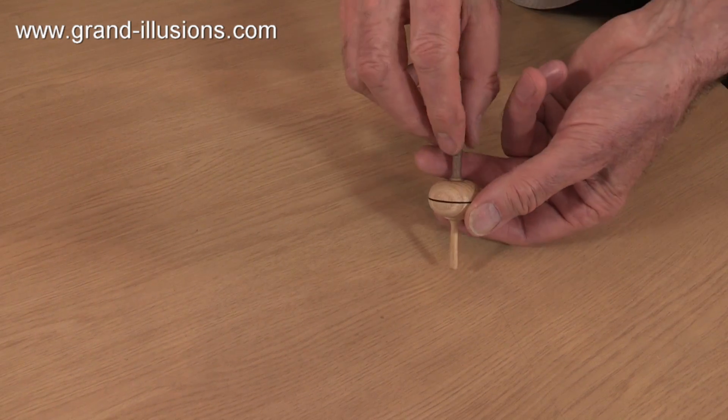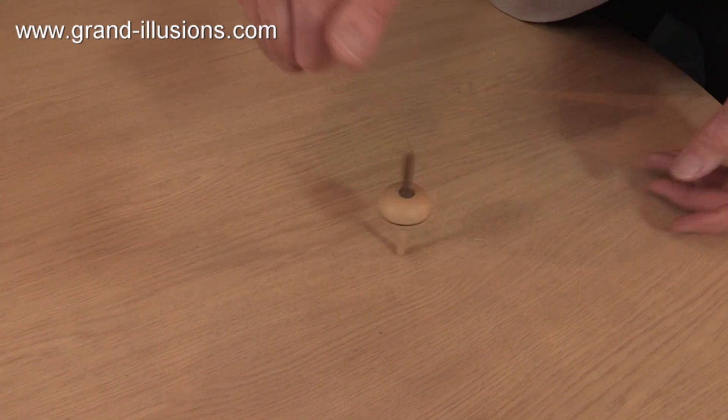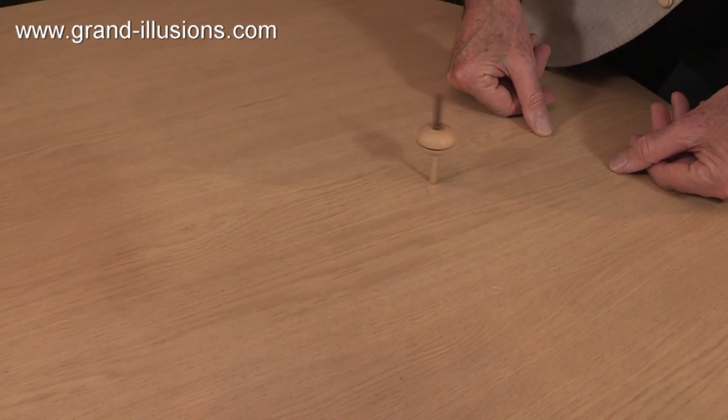However, when you turn it upside down and spin it on what should be the handle, it's reasonably stable. That's very strange.